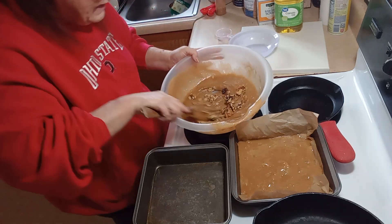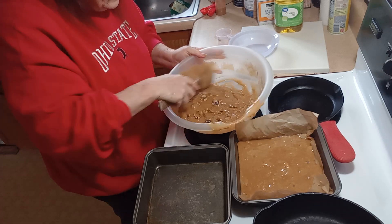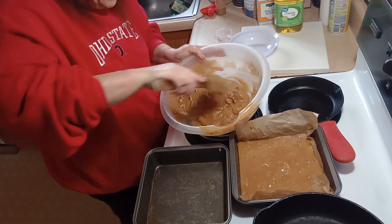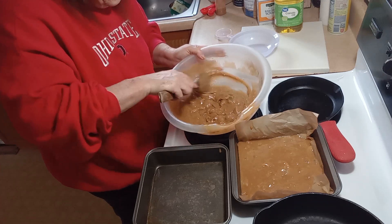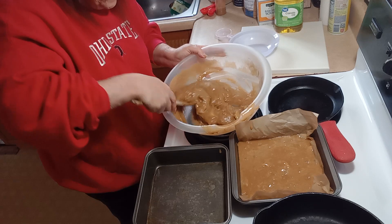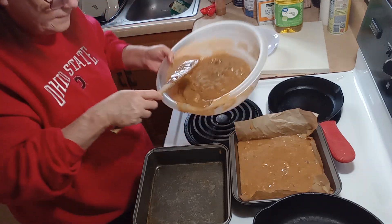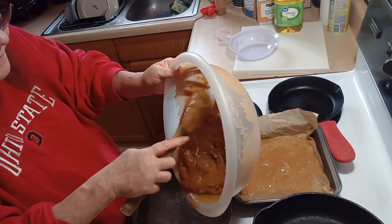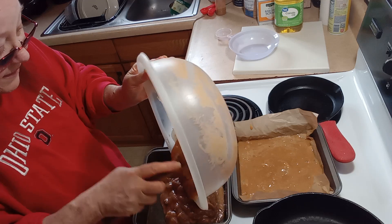So I added a half a cup of walnuts to mine.